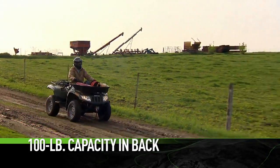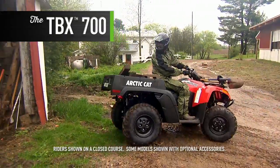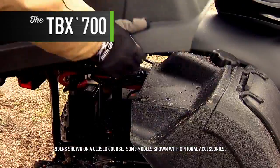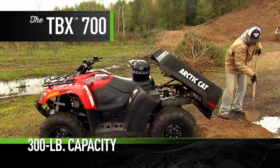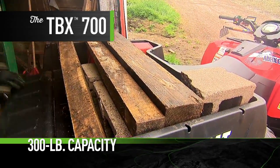Larger machines are rated for up to 100 pounds of front rack capacity and up to 200 pounds of rear rack carrying capacity. The 700 TBX features a tilting rear cargo box with a 300-pound capacity — it is so useful you'll wonder how you ever got along without it.